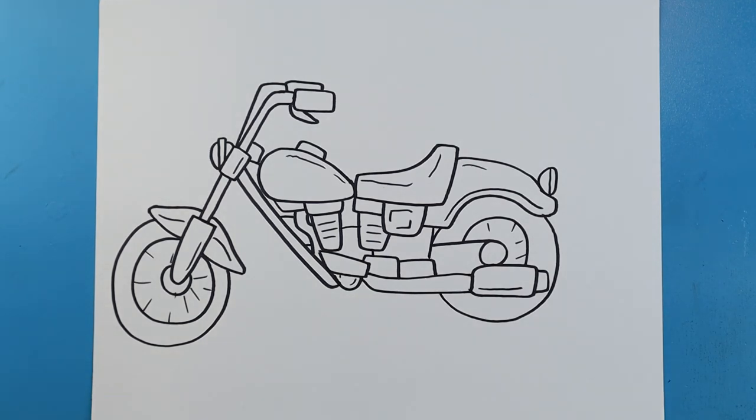And there you go — there is your drawing of a motorcycle! I'm going to fast forward and start coloring. Thanks for watching, hope you enjoyed!